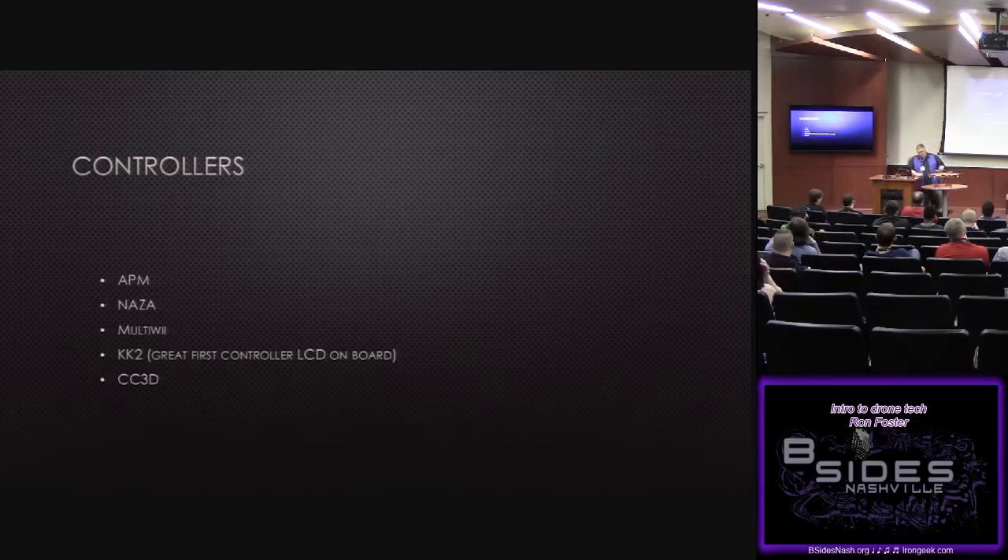The Naza controllers are very popular — that's a DJI-based controller. Personally, I don't buy Naza controllers because you might as well just go buy a Phantom. Why spend money on a controller when you can get a Phantom 3 Pro with 5-kilometer range and full LightBridge support for $699? That kind of doesn't make sense to go with the Naza.